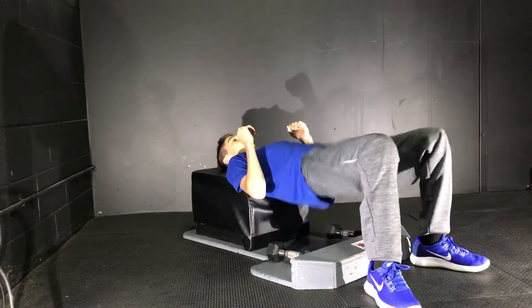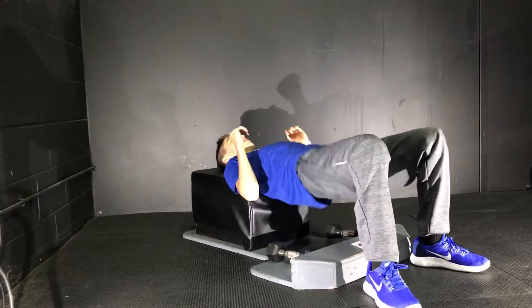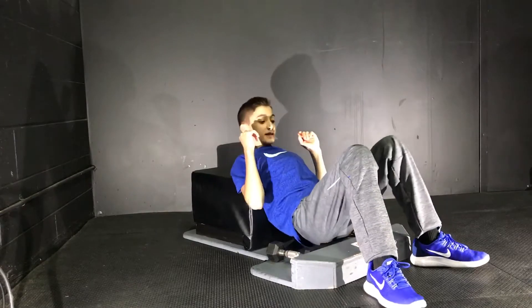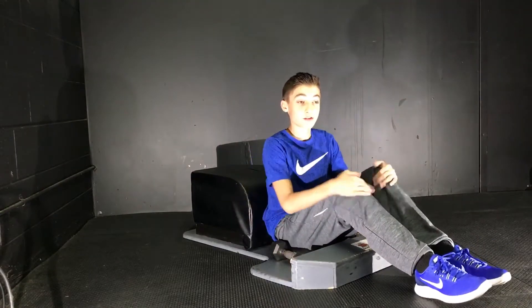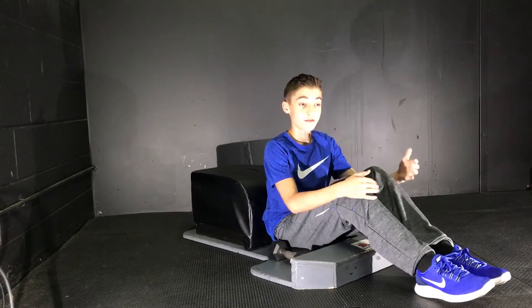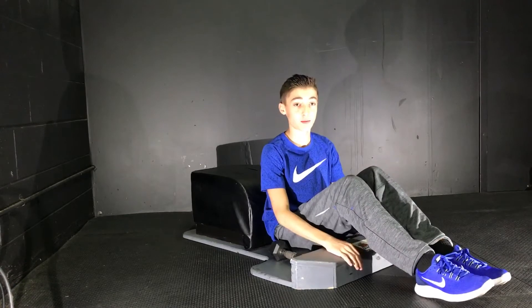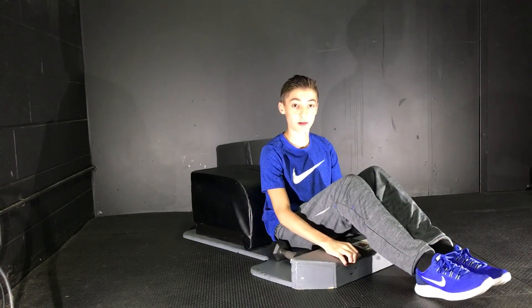And now the last set of hip thrusts. And that is the end of your fly Tabata. Thank you guys so much for clicking on this video. If you did find this video helpful or enjoyable, please do hit that like button and subscribe for more content like this. Thank you and goodbye.